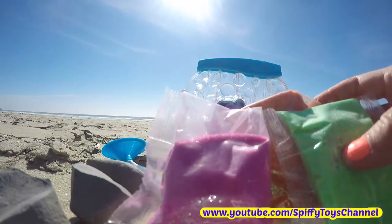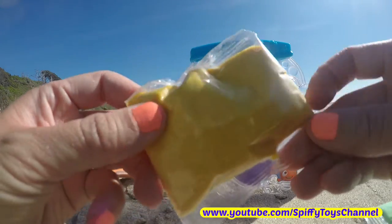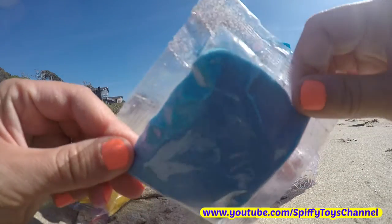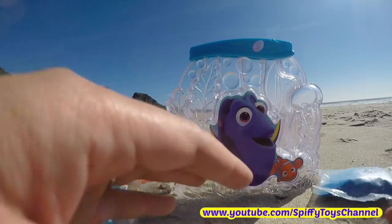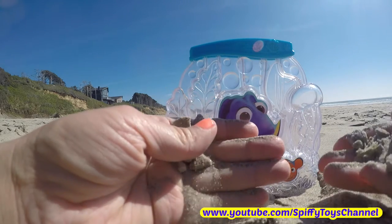This set comes with different colored sand: pink, orange, yellow, green, blue, and indigo. We can also use some Oregon brown colored sand.